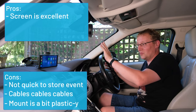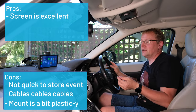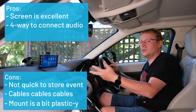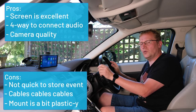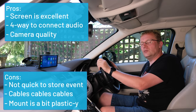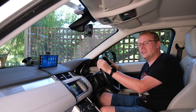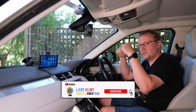Now the pros: the screen is really nice — this nine-plus inch widescreen is super nice, crystal clear, and the format means it doesn't stick up too much. I like that you can connect audio four different ways: the radio FM transmitter, auxiliary, the built-in speaker, and Bluetooth. And I like the camera quality — the cameras are actually quite decent for this type of product. If you'd like one of these screens, please use the link below and the discount code for some extra dollars off. This is my first foray into automotive content and I'm hoping there'll be more tech-related modifications. Please subscribe if you enjoyed it, and put any comments or questions below.